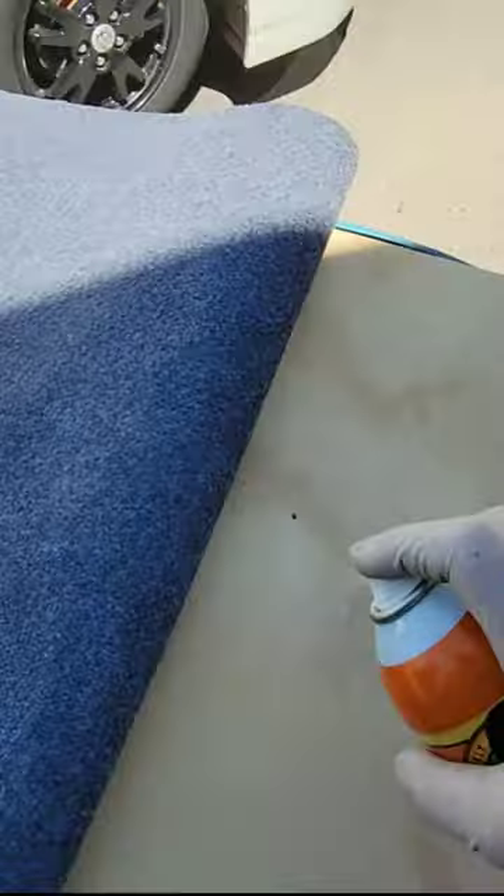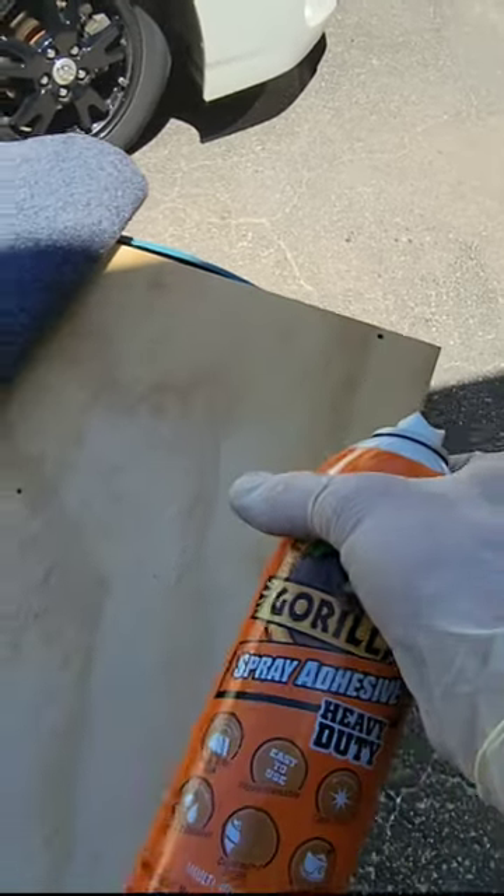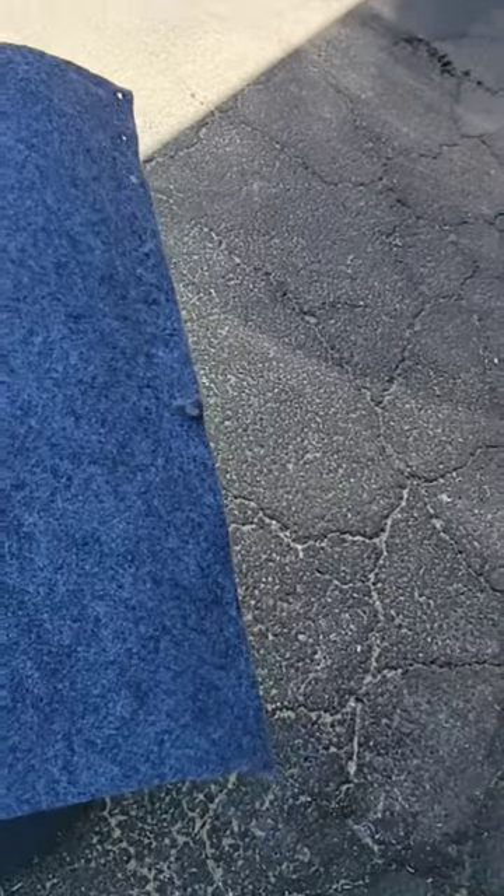Not a big fan of this spray adhesive I'm using, but it's gonna work for my purposes. I didn't say I'm proud of it.